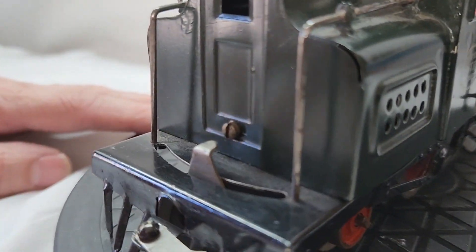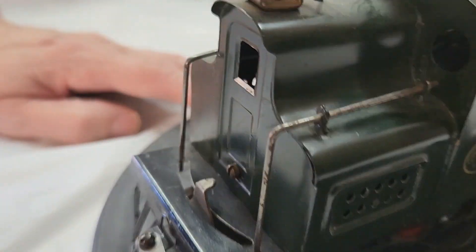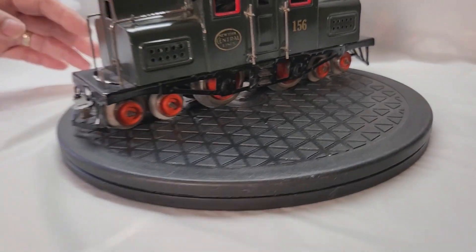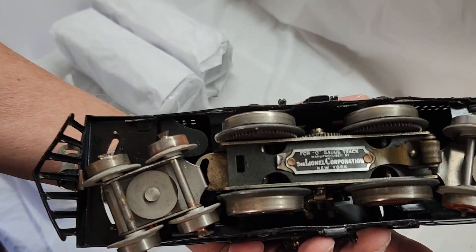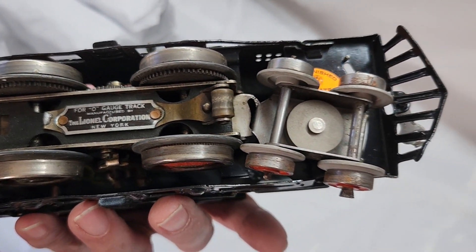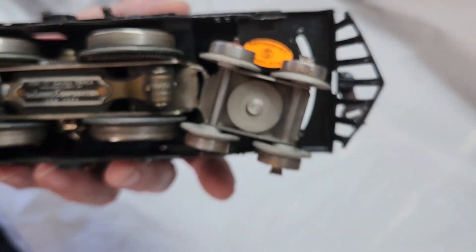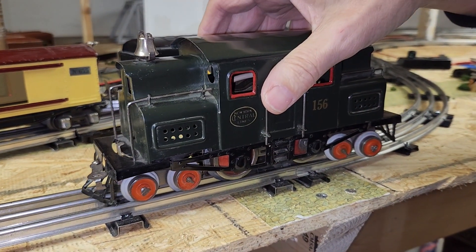Here's a close-up of how that extra set of wheels locks into the frame itself. And here's a nice close-up at the bottom of the locomotive so you can see how this all comes together. As you can see, one of the power pickups is missing from the bottom — it did impact performance a little bit, as you'll see once we get this thing up and running.